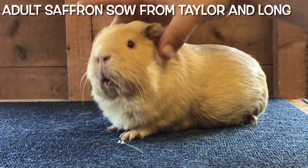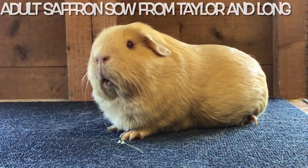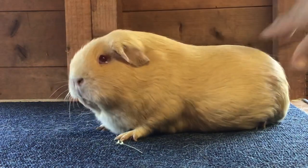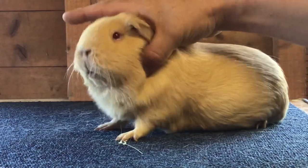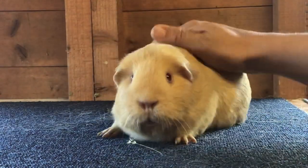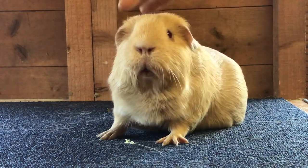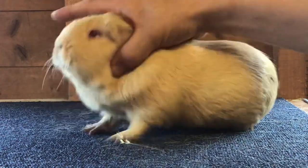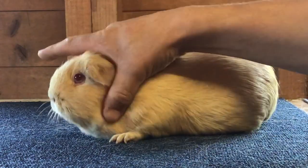Hello and welcome to another edition of Guinea Pigs with Greg. This week we are doing a breed in focus and the breed in focus is the self saffron. The cavies in this video are provided by Gary Taylor, Becky Long, Jason Derulo-Davy and Misha McGinley. I'd like to thank you all for the support in providing these pigs and the images to help make this video — thank you.